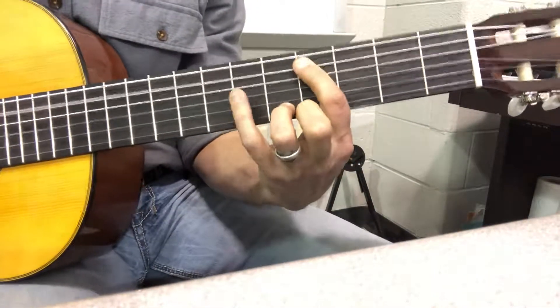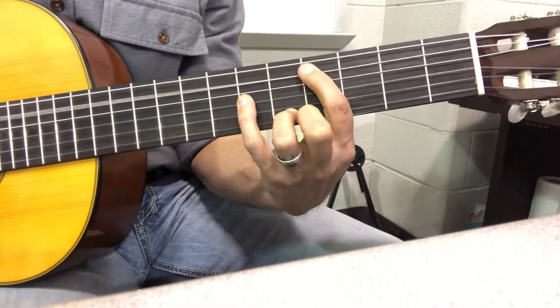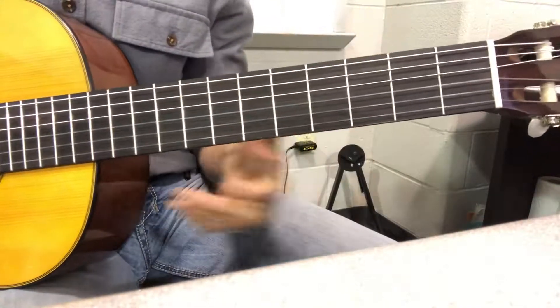But when you get to this C sharp / D flat note again, you're going to repeat that one.